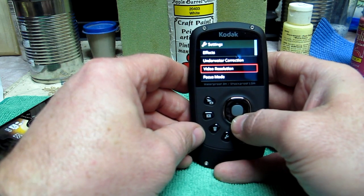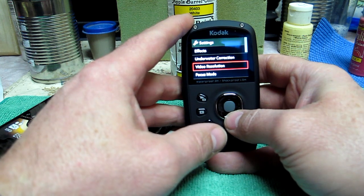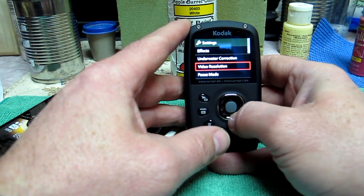Video resolution: I did a couple of clips in 1080p just to see what it looked like, but my computer's not really fast enough to play them, so it's tough to tell.